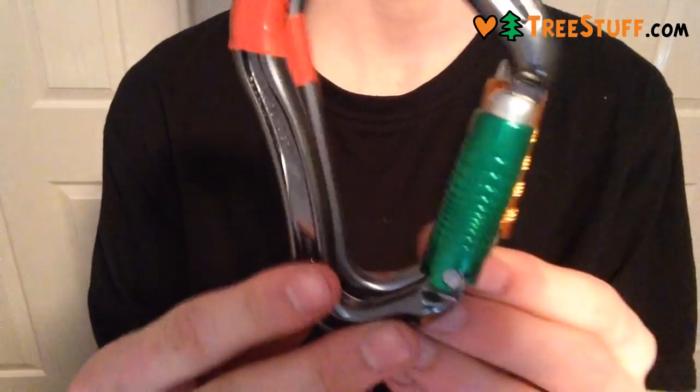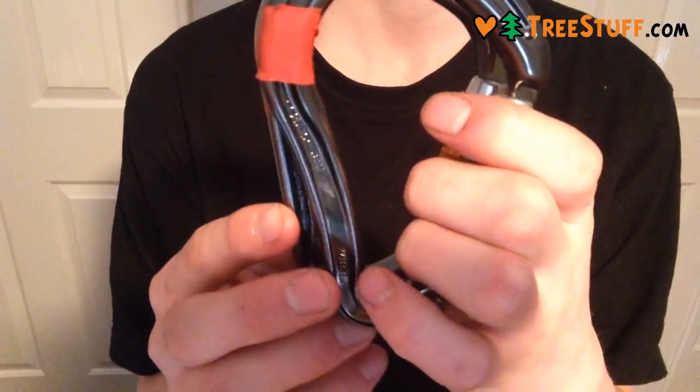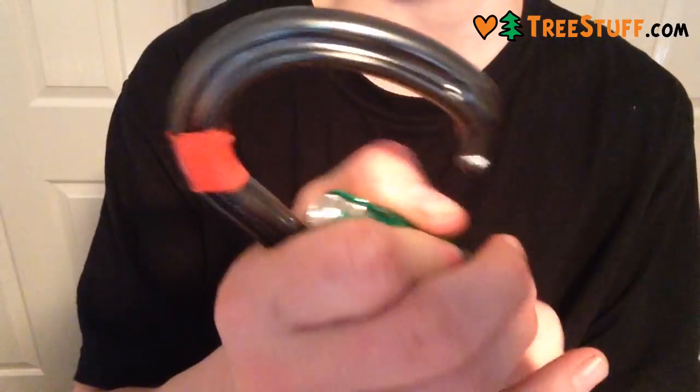I bought it at the same time as I bought the Petzl William and you can see they're similar size. When you line the gates up though it's slightly smaller down here, which is nice because it actually allows you to bring your hand in there and operate the gate much more easily.